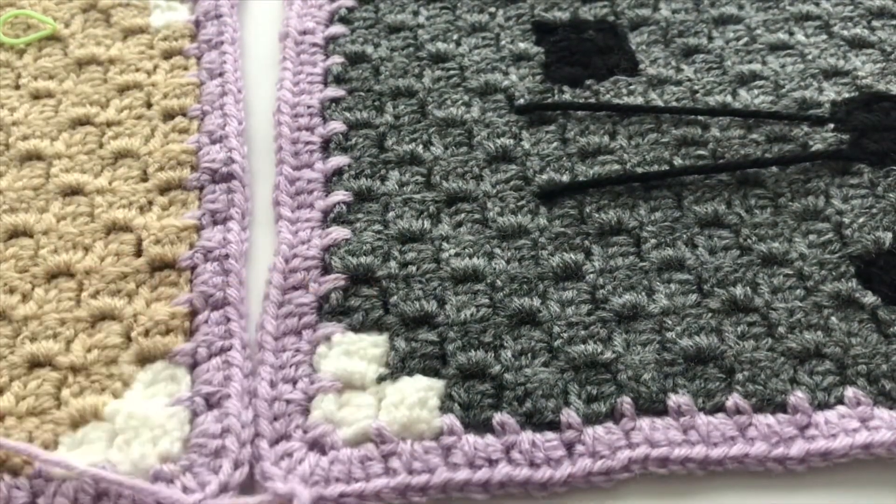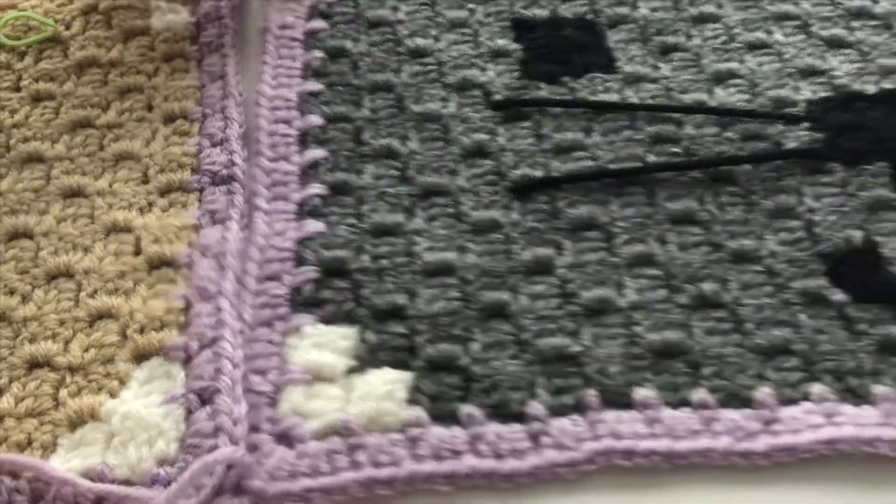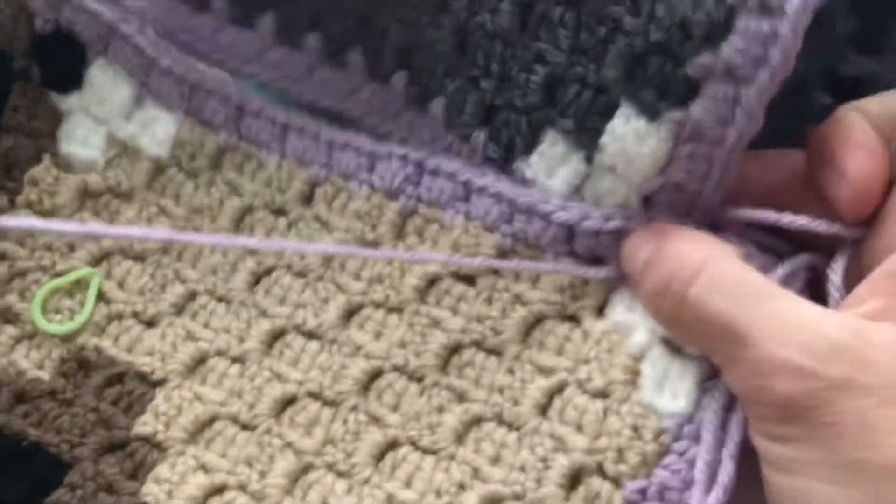When you do the back side you'll be doing it through the back loops. I'm actually going to turn my pieces this way — it's a little bit easier for me.